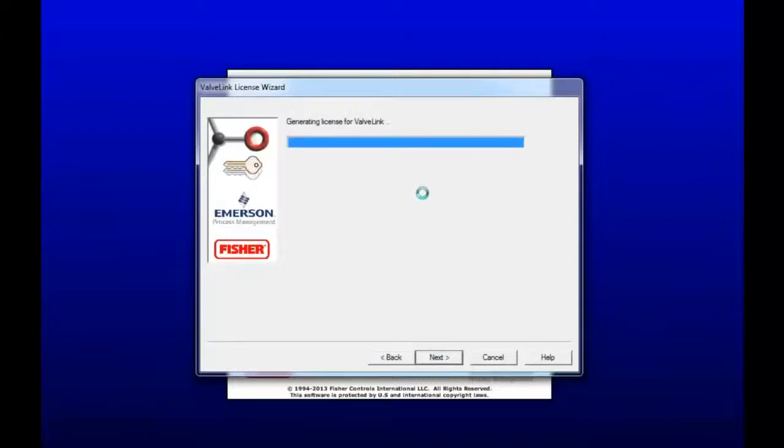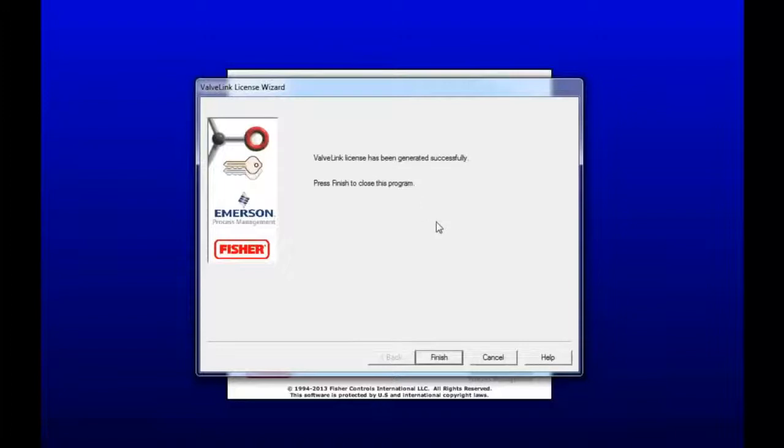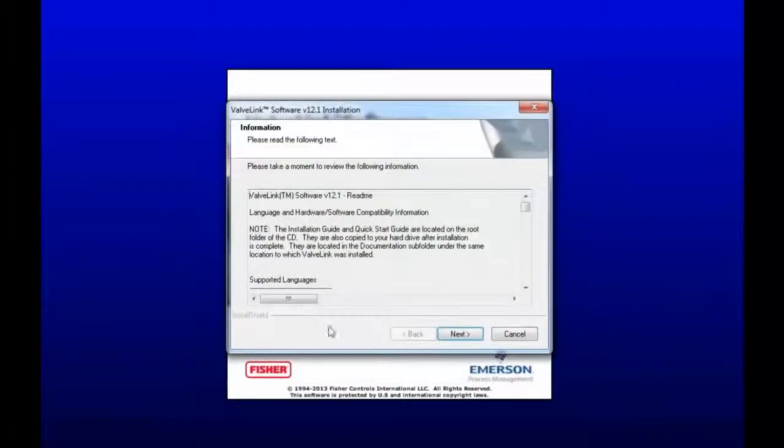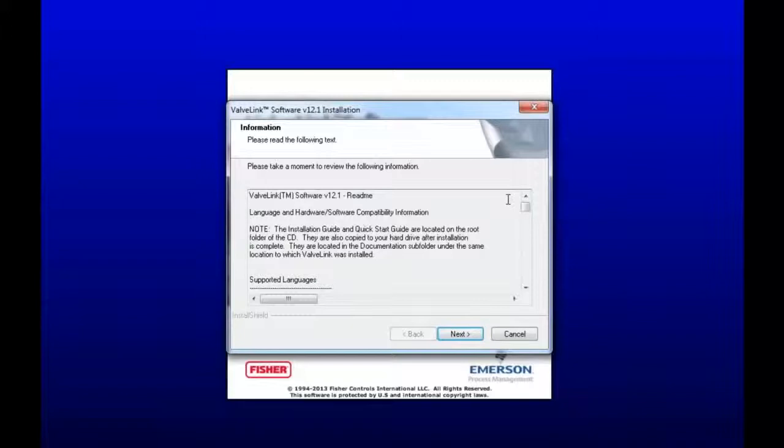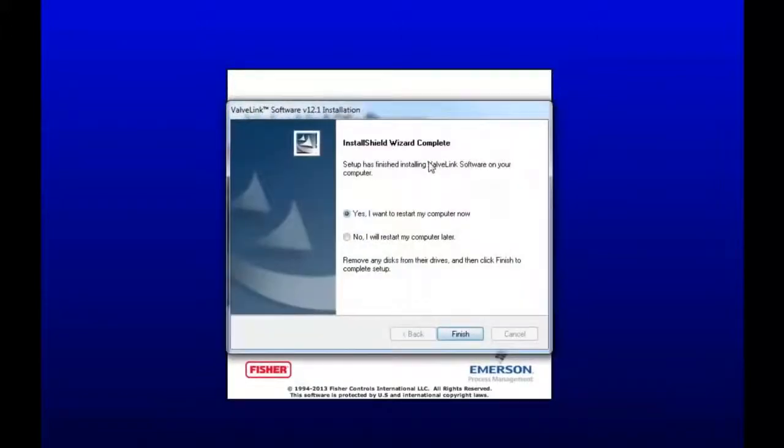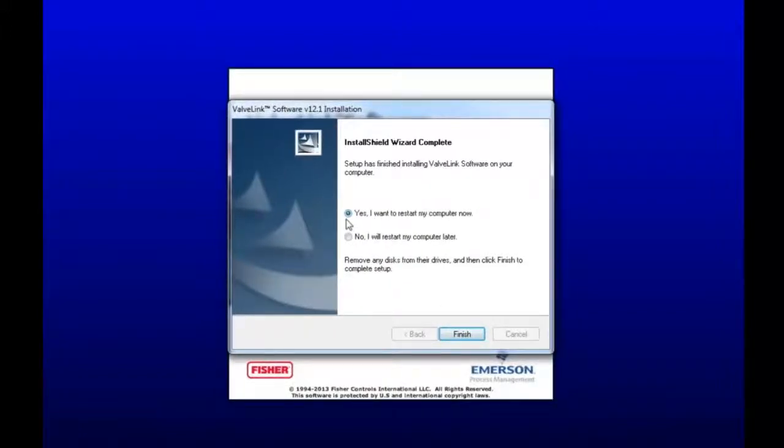Now it's going to verify your license. Now that's done, so click Finish. This is just a list of the software updates and information. You can take a moment, pause the video, and read that if you like, but I'm not going to go over that today. So I'm going to click Next. Go ahead and restart your computer by clicking Yes, and then Finish — your computer will automatically restart.